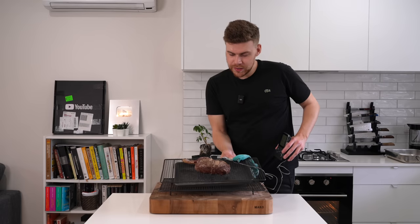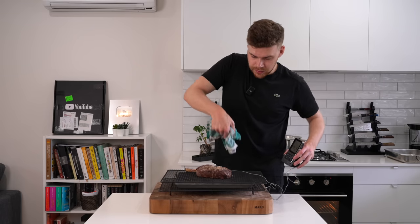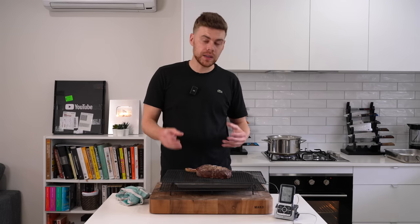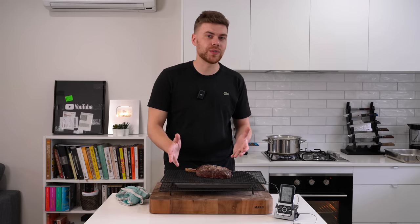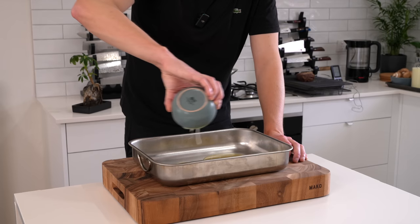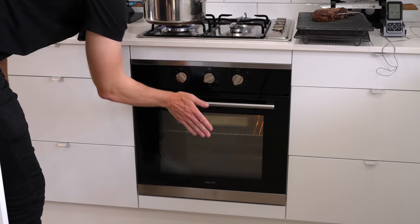With the steak at 44°C, remove it from the oven and allow it to rest. It will rise a few degrees but won't go past 50°C — that's rare — and we'll get a beautiful crust when it hits the pan for a perfect medium rare. Meanwhile, add 90 grams of duck fat, goose fat, or beef tallow to a large roasting dish and heat this for about 15 minutes.